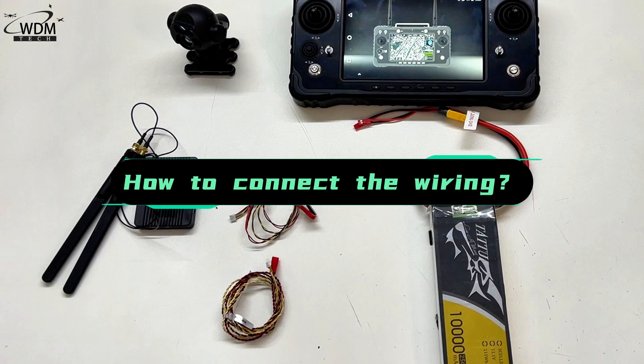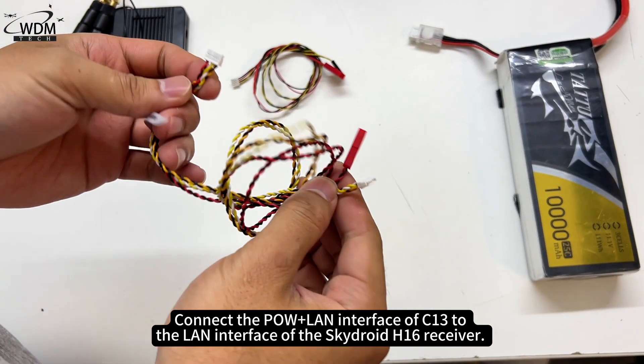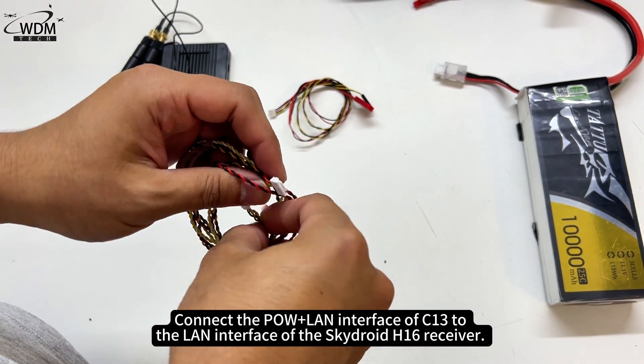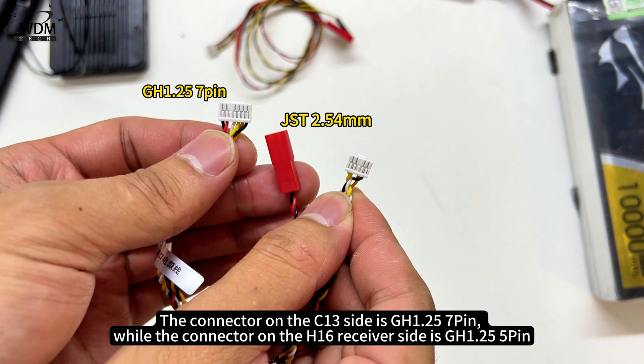Connect the POW plus LAN interface of the C13 to the LAN interface of the SkyDroid H16 receiver. The connector on the C13 side is GH1.25 7-pin, while the connector on the H16 receiver side is GH1.25 5-pin.